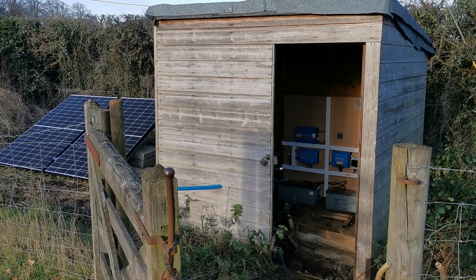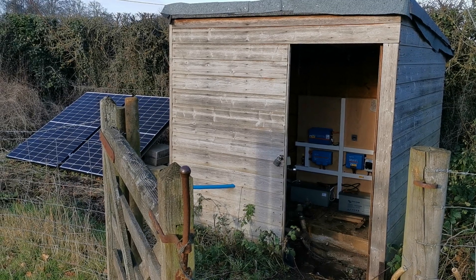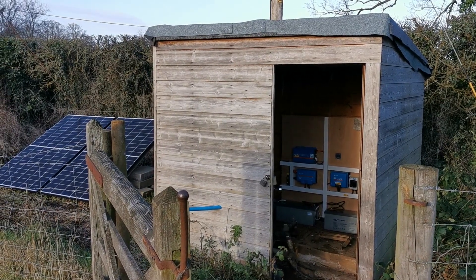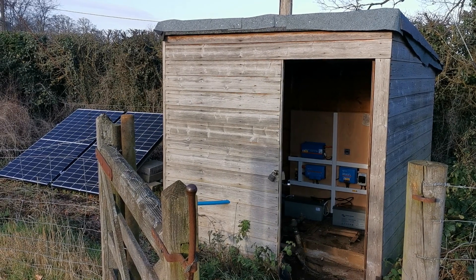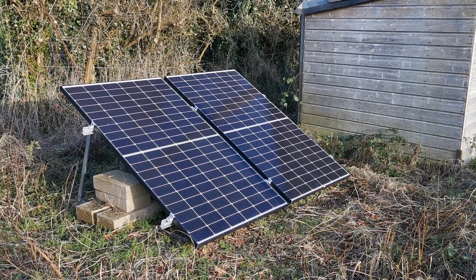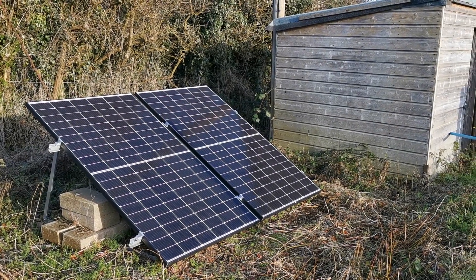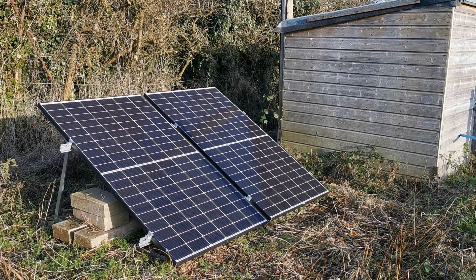Welcome back to the Mid-Norfolk Farm Garden. I'm not actually in the garden this afternoon; I'm over in one of the paddocks where the borehole is located. This supplies the water to the entire farm including the farmhouse and all the surrounding water troughs. One of my mini projects last year was to try to take the power supply to the electric pump that pumps water from the borehole into a header tank in this shed off mains electricity and instead power it by solar.